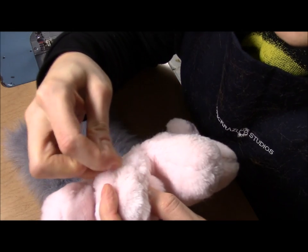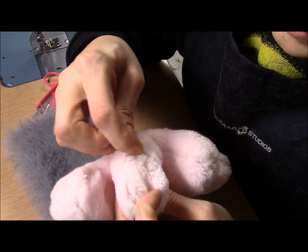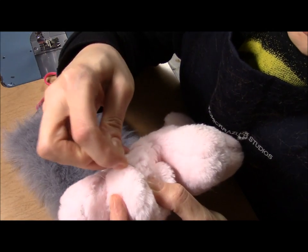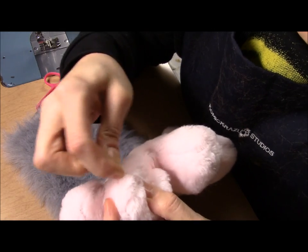Now I'll just go over the area I've just sewn with the head of my needle and pick the seams to get all of those fur fibers that might have gotten trapped under the thread.